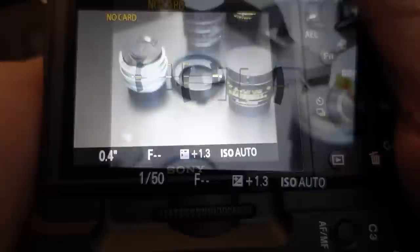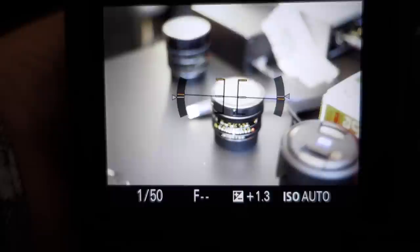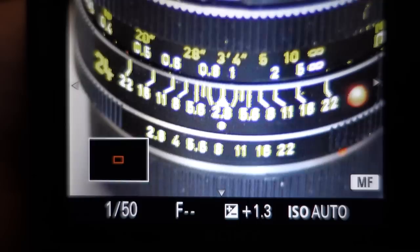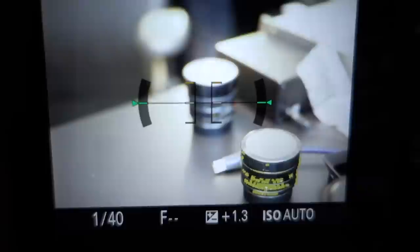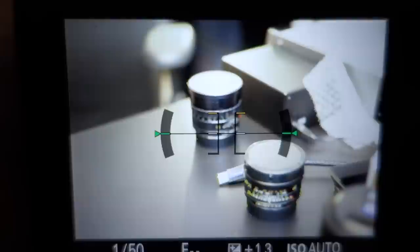The camera also offers focus peaking — you may be able to see the focus peaking coming in and out on the lens as I change focus. As I get the depth of field indicator in focus the markings start turning yellow. Or if I focus down on the rear lens cap you can see the yellow focus peaking showing those areas are in focus. I found I can't really rely on focus peaking alone, but the combination of magnification and peaking is a pretty good one.